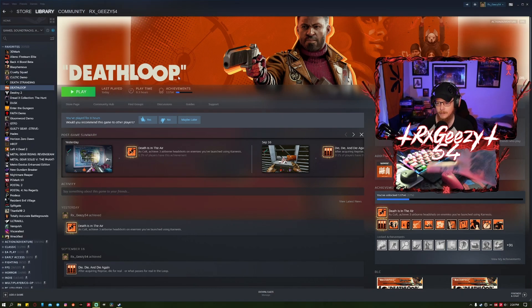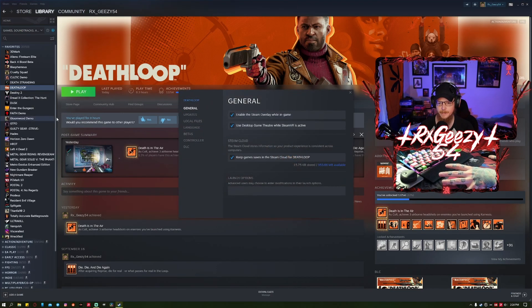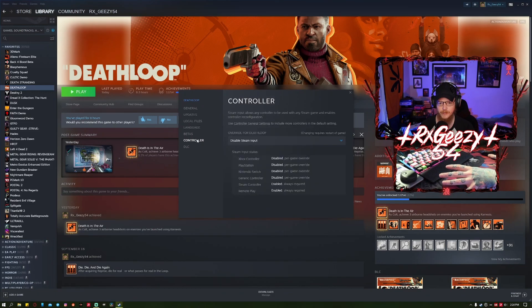Alright, so as you can see we've got Steam pulled up here and Deathloop, and the PS5 DualSense controller. First thing you want to do is right-click Deathloop, go to Properties, go over to Controller, and make sure that in the override for Deathloop you have it set to Disable Steam Input. Now, if you have Steam Input still going, the game will recognize the DualSense controller and all the icons on screen will be correct, but all you'll get is the enhanced rumble - you won't have the adaptive triggers, you won't have the full haptic feedback. So you'll want to disable Steam Input.